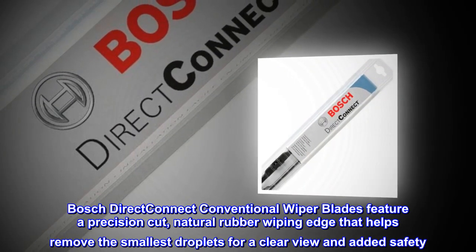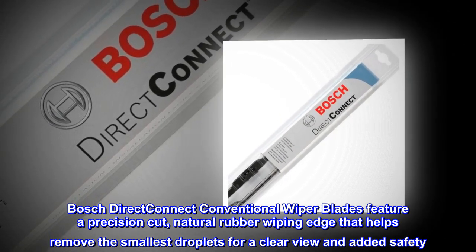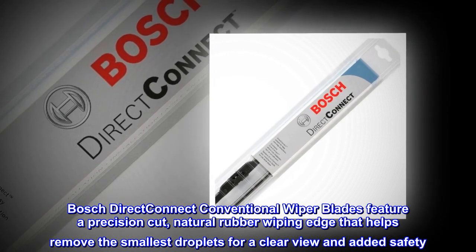Bosch Direct Connect conventional wiper blades feature a precision-cut, natural rubber wiping edge that helps remove the smallest droplets for a clear view and added safety.